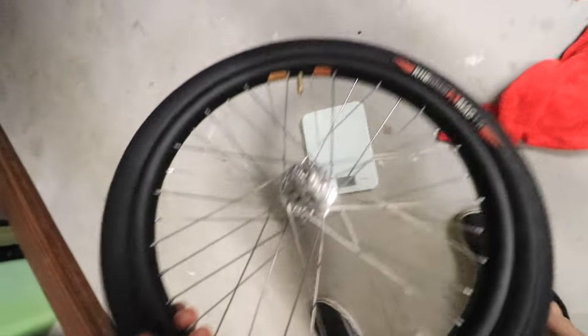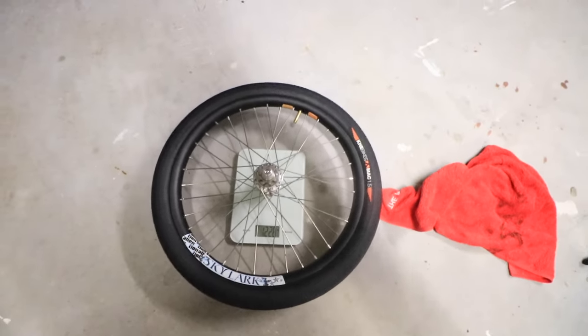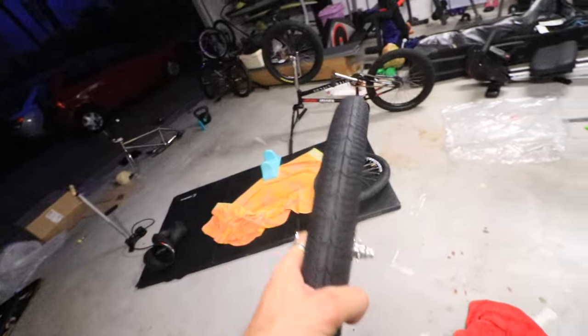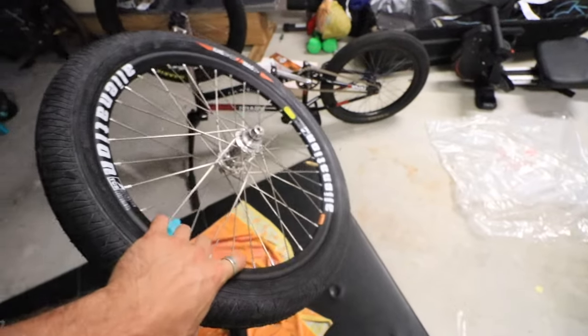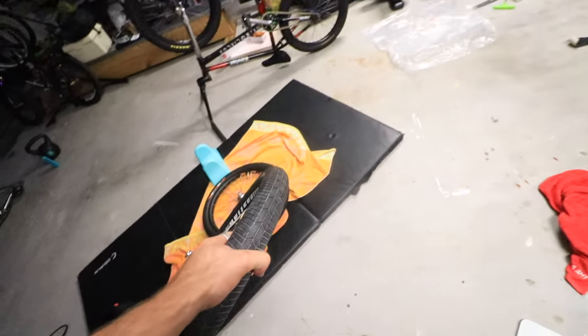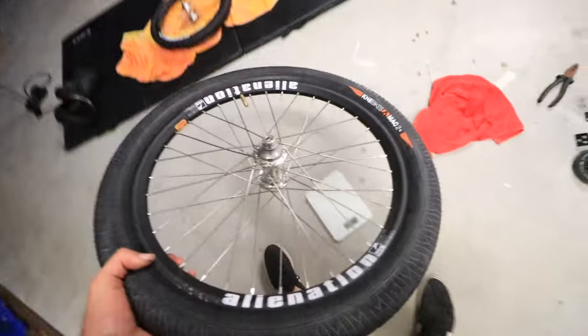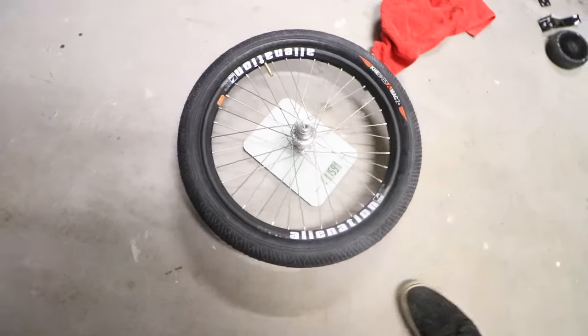Alrighty, wheels are done and dusted, and I'm pretty done and dusted too, to be honest. But we're going to keep going — we're just around the corner from being finished. Let me chuck these wheels on and look at the final product. But first, let's weigh how much these wheels and tires weigh alone. The back wheel comes in at 1.228 kilograms — incredibly light, with the small tire on. The front wheel, with a slightly wider tire, is 1.159 kilograms. Very nice.